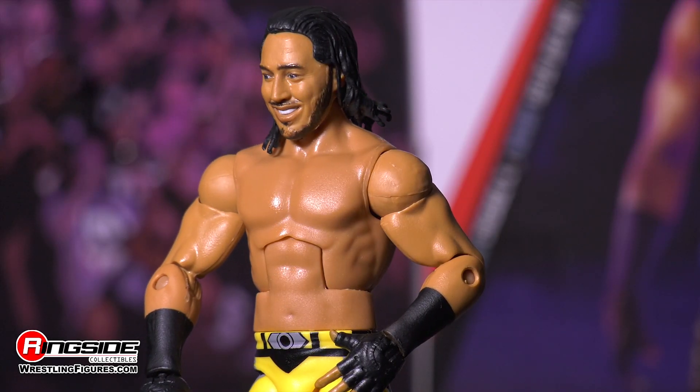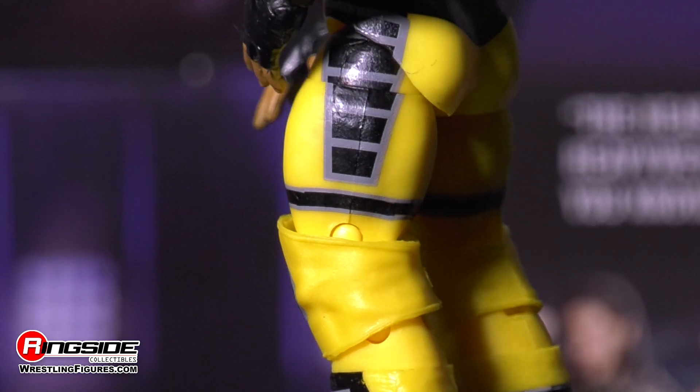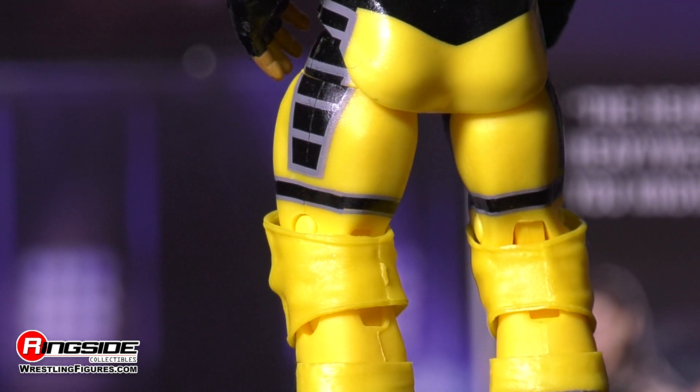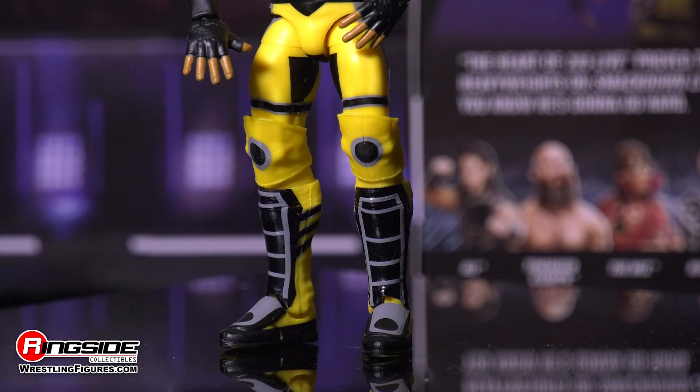He comes with an enthusiastic expression plastered across his face, in a cruiserweight superstar frame, as both of his wrists are painted with tape. The 205 standout is sporting a pair of yellow tights decorated with a painted-on black and grey belt, as well as designs painted on his hips, thighs, and his adjustable knee pads.